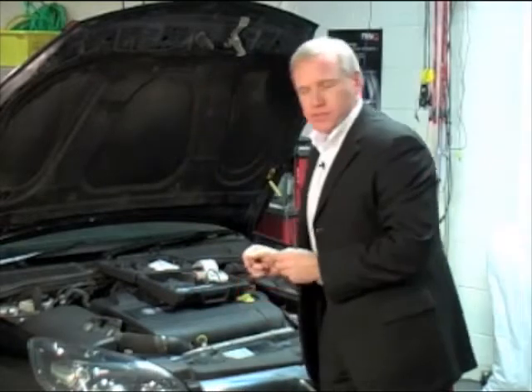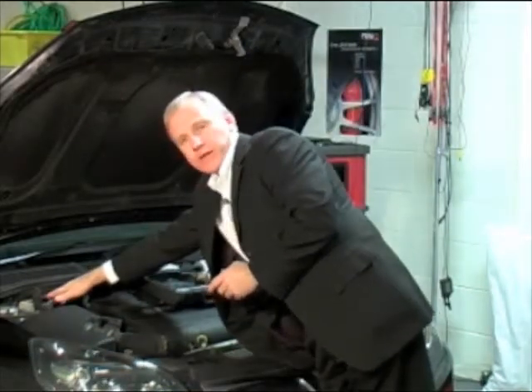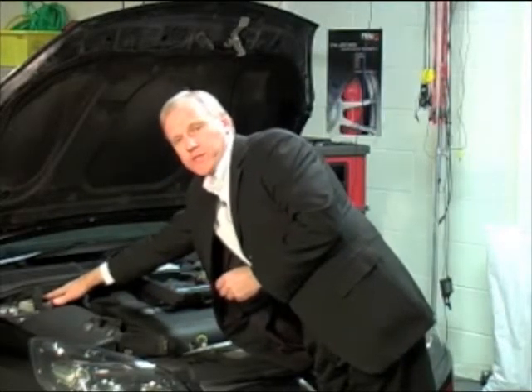If you have to change the brake fluid, how do you know which brake fluid to use? It is always indicated on the cap on the master cylinder reservoir. In this case it's DOT4 that you must use if you have to change the fluid.